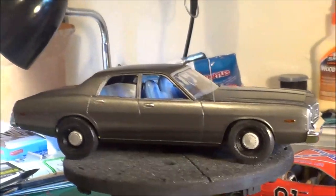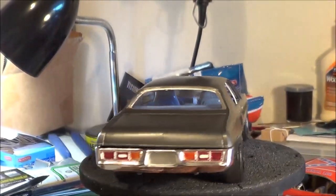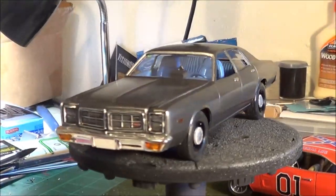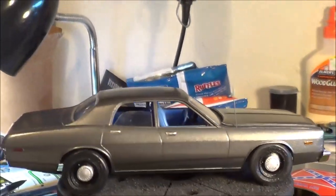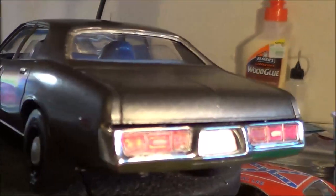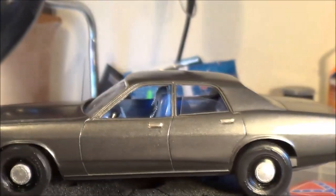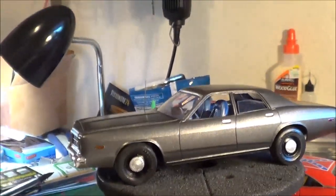The 1978 Dodge Monaco MPC Gotham Police car slash Joker Getaway car. Still need to add a plate to it, but other than that I think it's pretty much done as far as the outside portion. I don't think I went over all the details, but I did explain how I updated the rear bumper there to recess the license plate area. It's 99.9 percent done.